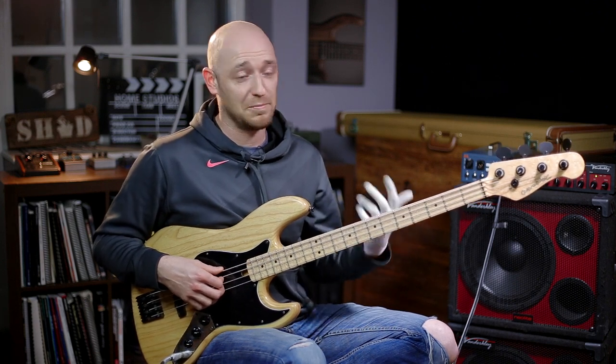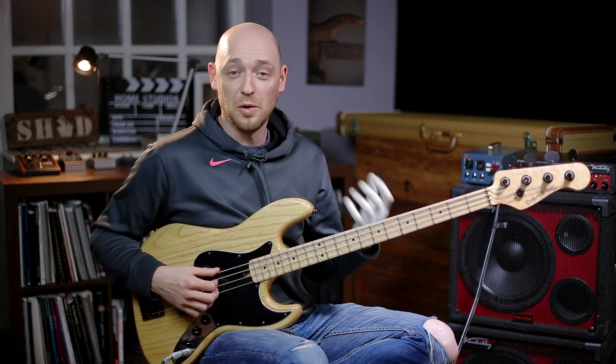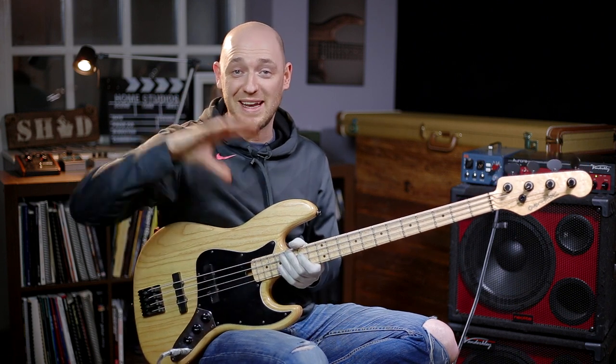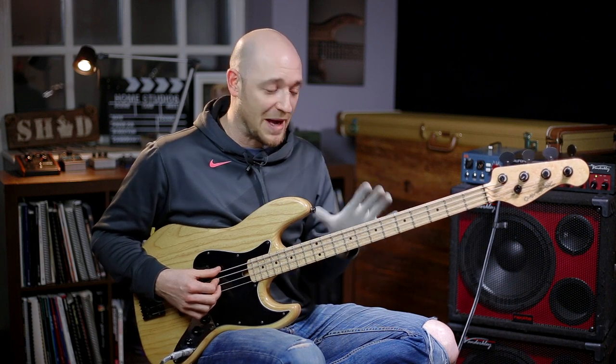These chord tones are really important because this is what we build our bass lines from. What does a guitar player do? He strums chords, 95% of the time. What do keyboard players do? Generally, 95% of the time, they're just playing chords. What do bass players do? We play chords too, but instead of playing them all at once, we play them in a linear way - we outline the chords as they go by. Our job is exactly the same as the guitar player's or keyboard player's. We start with the chord tones: the roots, thirds, fifths, the sevenths sometimes. Which is why it's important that we know our chord tones all around the neck. So back to this C major triad exercise - we're breaking away from ascending and descending exactly the same way.